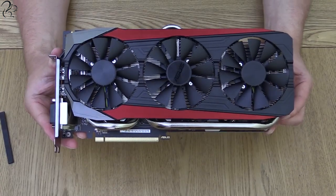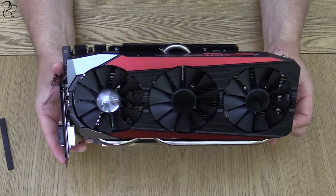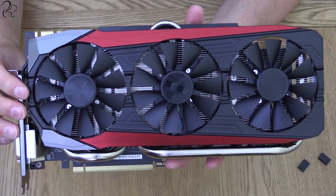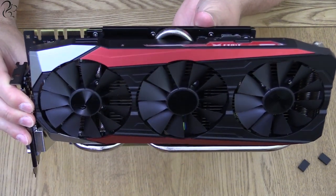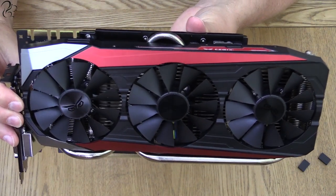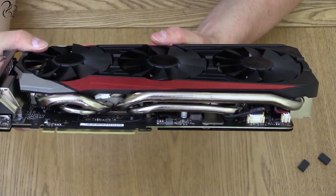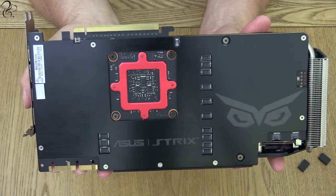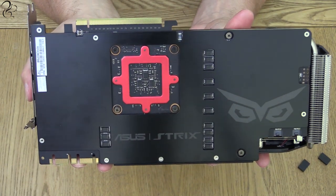You can overclock a normal 980 or 980 Ti, but you're limited by the quality of components and their stability at higher frequencies and voltages, which can vary from card to card, and by the cooling effectiveness you can provide to the processor. The Asus Strix 980 Ti is overclocked out of the box using high-quality stable components. The base GPU clock speed is 1216 MHz with a boost of 1317 MHz. It has six gigabytes of GDDR5 memory clocked at 7200 MHz and 2816 CUDA cores, supporting a maximum resolution of 4096 by 2160 — in other words, 4K.